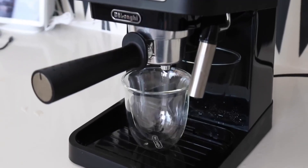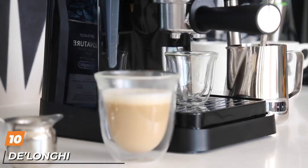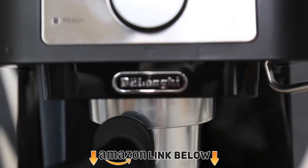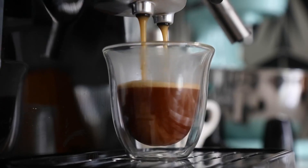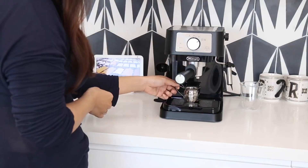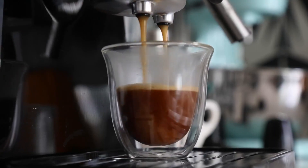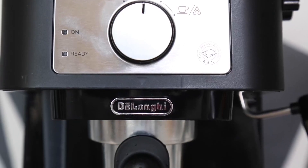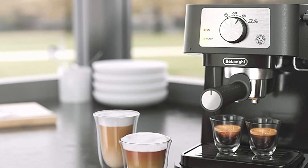Finally, the number ten position is dominated by the DeLonghi Stilosa espresso machine. Created by DeLonghi, one of the best coffee machine manufacturers in the world, this machine is well known among coffee enthusiasts. It's not only a great brewer but also comes at the most affordable price on this list. Thanks to its amazing design, you'll be able to use it for years. Important parts including the boiler are made from durable stainless steel, ensuring longevity without problems.